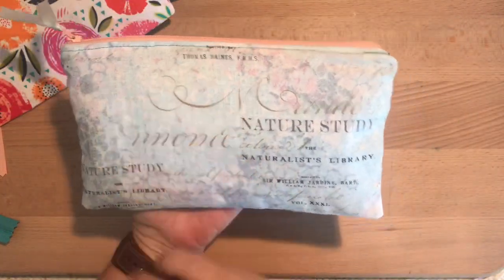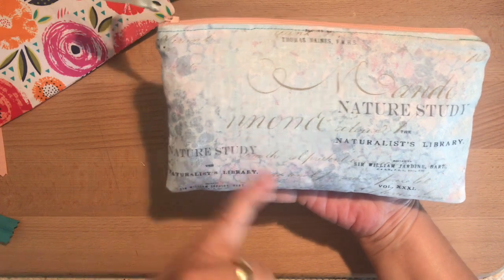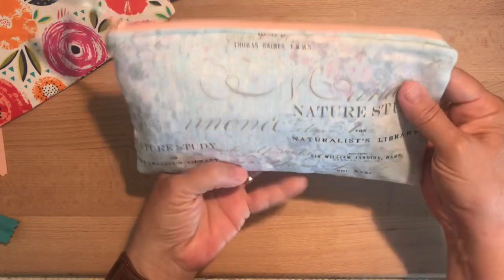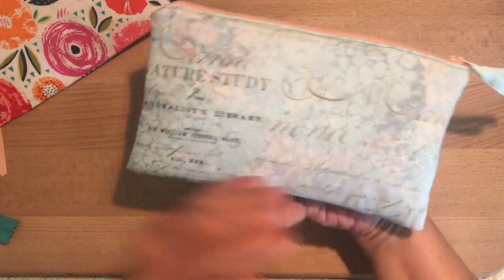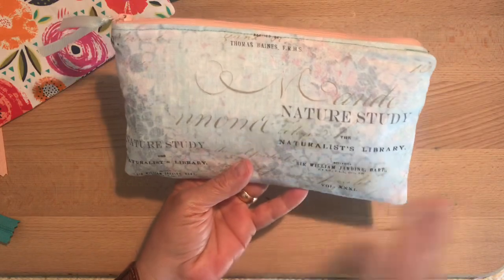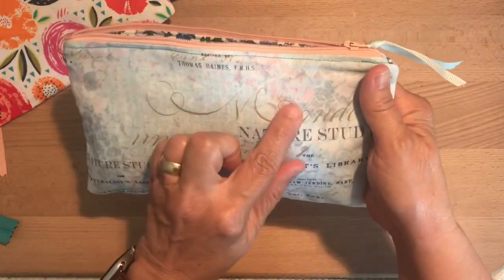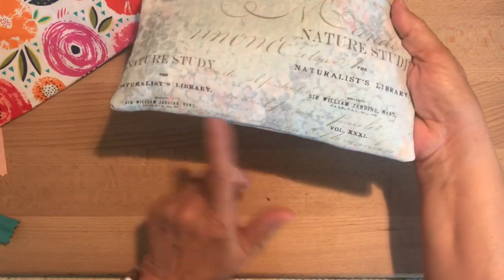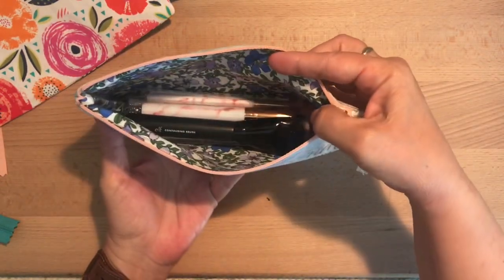I also sewed this one for my youngest daughter. We ordered her a suitcase for her high school graduation gift — it's a pink and purple swirly marbled-look shell suitcase. She liked this fabric because it kind of mimics her suitcase. I've also ordered her a backpack for a trip she's going on with a friend, so these colors will kind of blend. I thought this would look good in her gray backpack as well. I tied a pale blue ribbon on there. This is a peach zipper, which goes okay — there's a little bit of pink in here. That's the best zipper match I had from the 10 that came in the packet. She's just using this for makeup brushes and things like that.